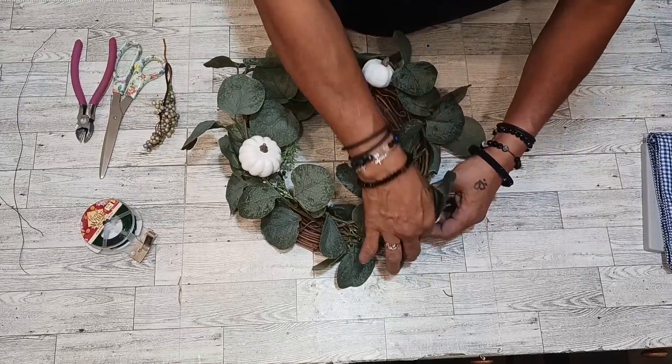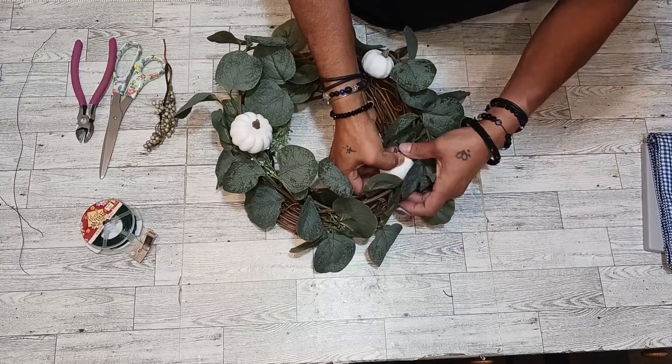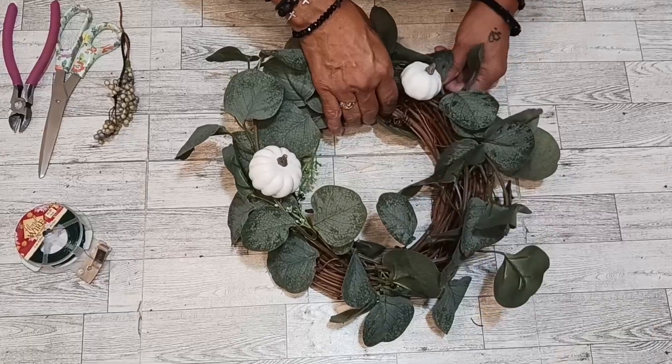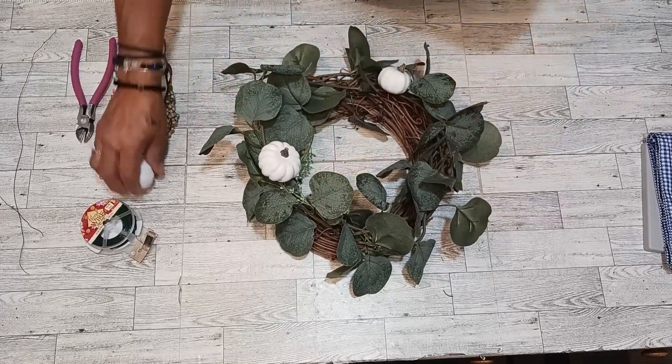Let's get to placing some of these little pumpkins. I think I'm going to put this guy right here. There we go — look at that. I think I need to put a wiring right there too.